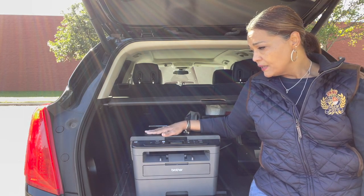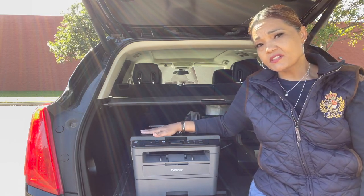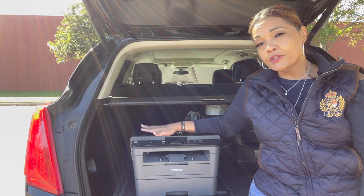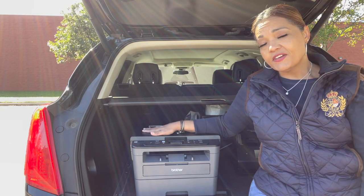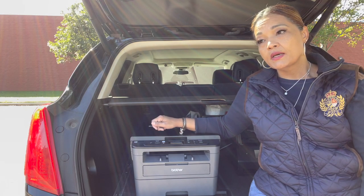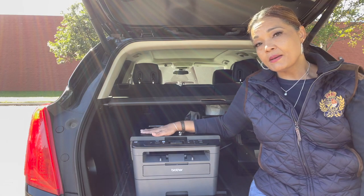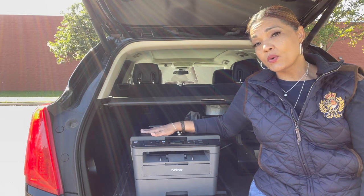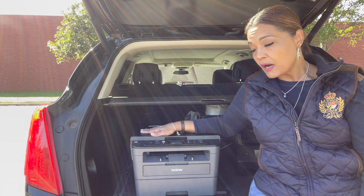It doesn't have an automatic feeder — it's a flatbed scanner. I don't recommend that you purchase a flatbed scanner, especially if you're new. I would suggest you get one that has an automatic feeder so you can scan documents in bulk at a time rather than one at a time. This is only in my car because it was one of the first ones I had — instead of buying something else, I put this in the car and updated what I have at home.